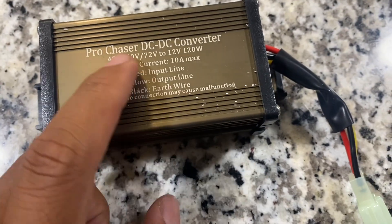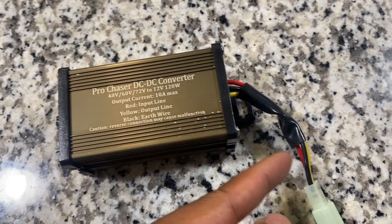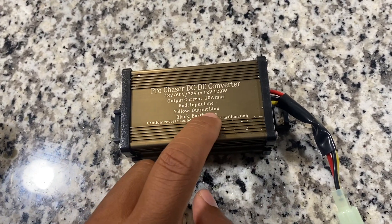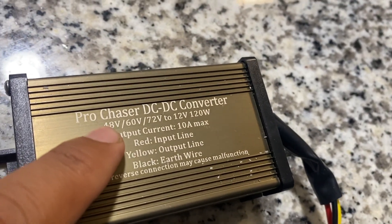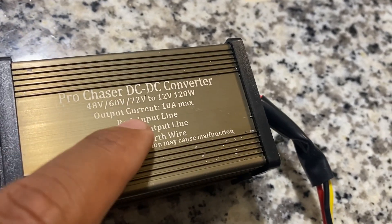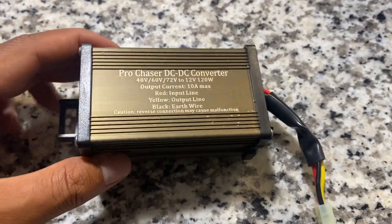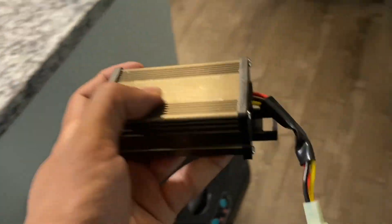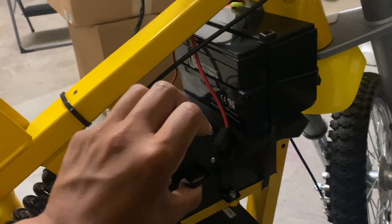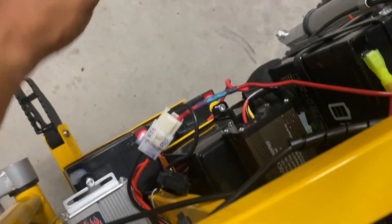It looks like the red wire is the 48-volt input, the yellow wire is the 12-volt output going to the headlight, and the black wire is just ground. This unit supposedly reduces 48, 60, and 72 volts all down to 12 volts, so it'll work even if I upgrade my controller and motor to 72 volts later — I won't need to change anything here. The most ideal place for it is right on top of the third battery so I can wire everything up in that corner and put all the covers back on.